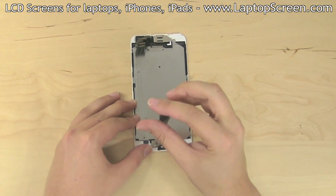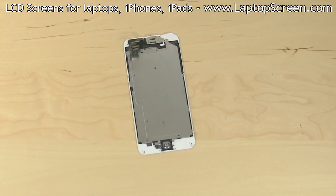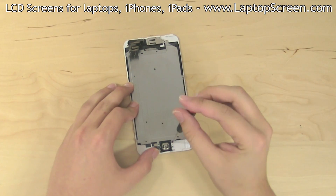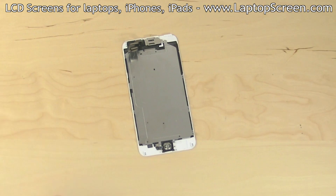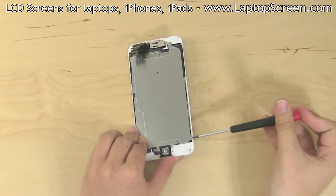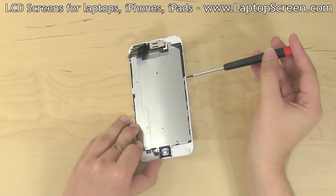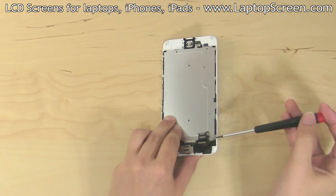Remove two Phillips screws holding the metal shield over the home button, then remove the shield. Remove a Phillips screw at the bottom and a Phillips screw at the top of the large LCD shield. Proceed to remove the six tiny Phillips screws securing the LCD shield, three on each side.